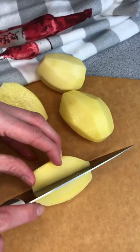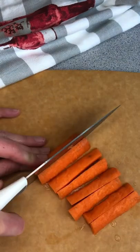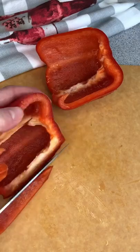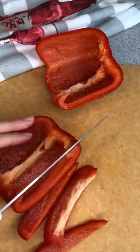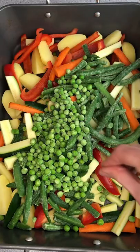Roasted meat with veggies. Peel and cut a couple of potatoes, cut carrot into strips, do the same with zucchini and sweet peppers. You can choose any other vegetables — I love adding more beans and green peas.